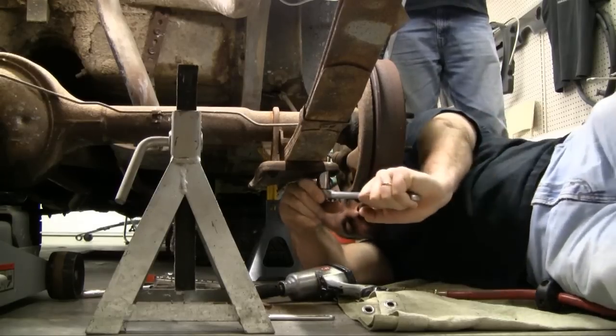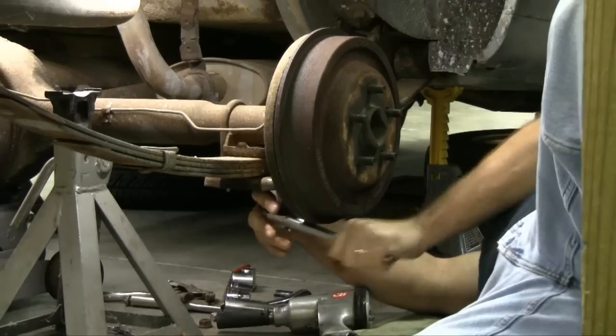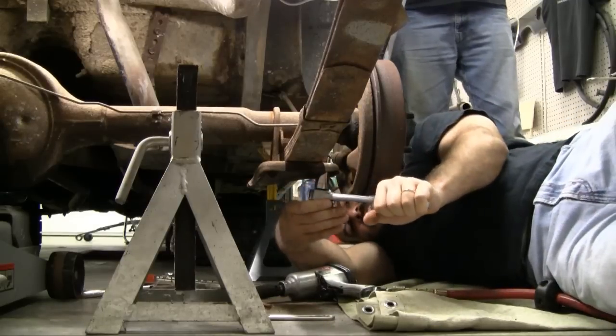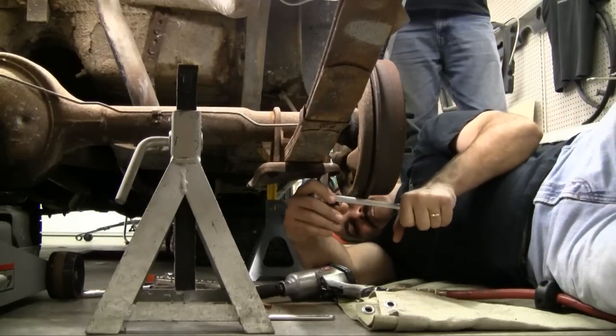What we're doing now is taking the bottom plates off. The springs are all the way collapsed out with the weight of the axle on them. That being the case, you're not going to have to worry about the spring or the axle rebounding once you take the plates loose if you've got it up on jack stands. After we get done taking the plates off, we are going to pick the axle up and put it up on jack stands, basically just to get it out of the way.